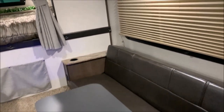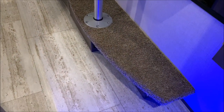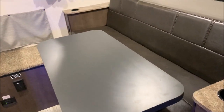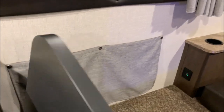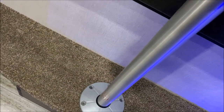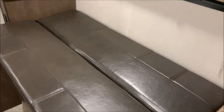Down at the dinette, this has a jackknife sofa along with your table and pedestal base. There's a little bit of storage underneath the base of the pedestal. The jackknife sofa is very easy to use — you remove the table top, twist the table pedestal to unlock and lay it down, then pick up the sofa cushion and it lays down for a sleeping arrangement.